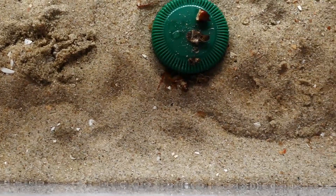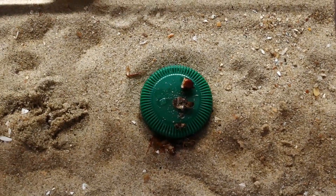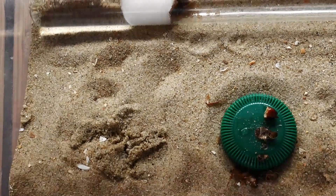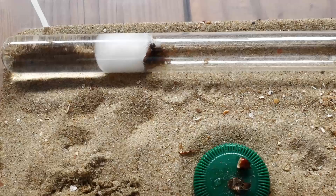Here's their minimalistic outworld, with a sand bedding and a bottle cap where I feed them their protein and their sugars. And they have a basic test tube setup as their nest.